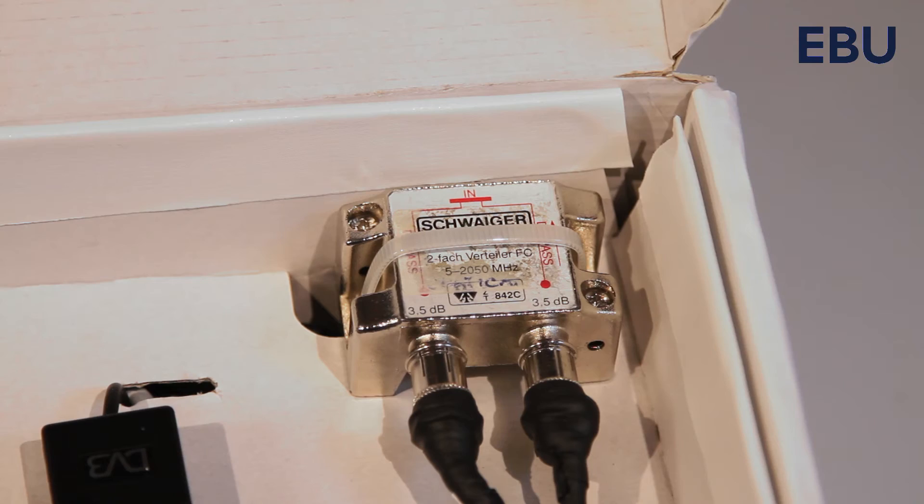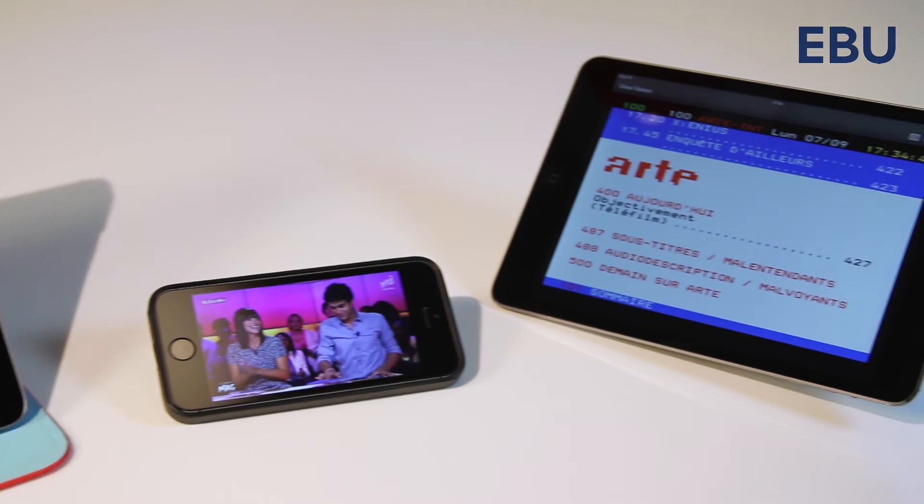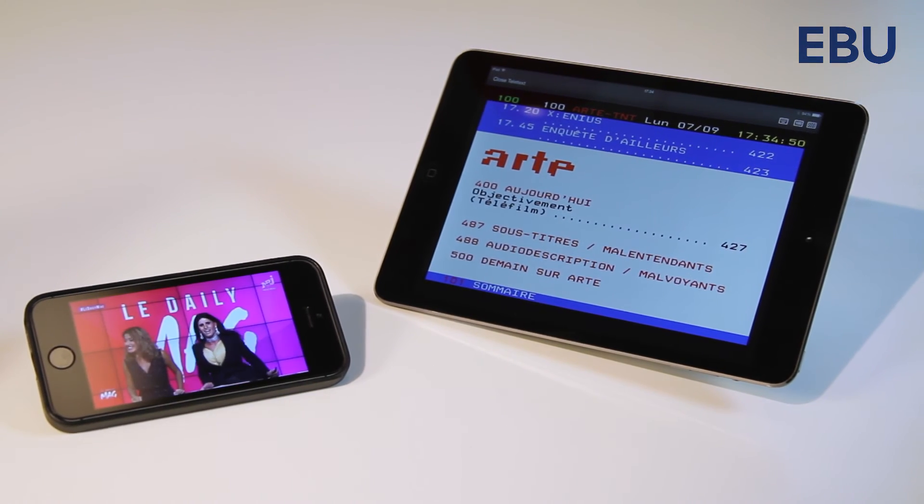The broadcast hotspot allows streaming of multiple channels at the same time, including additional services such as subtitles, teletext or recordings.